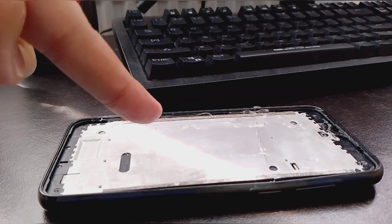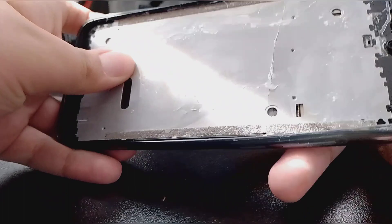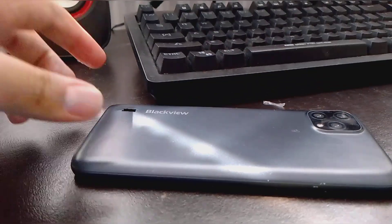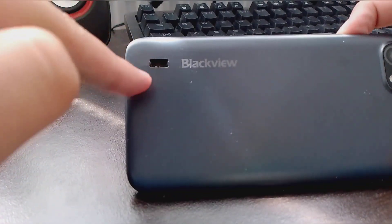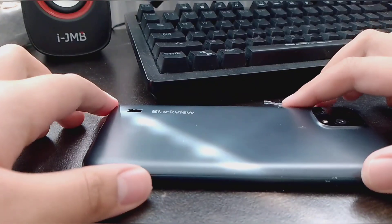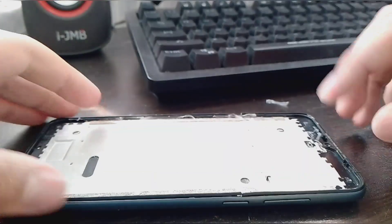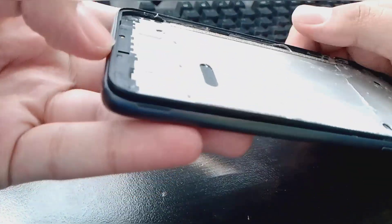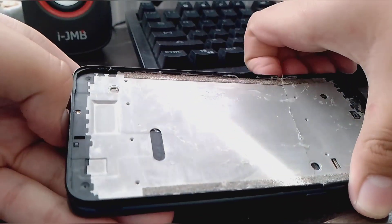So let's start the teardown. First, let's remove the case. Okay, just a Parkville, nothing special. My brother just played with the speaker here. I'm pretty sure it has a fake camera on it. But yeah guys, don't forget to like, subscribe, and let's start the teardown.